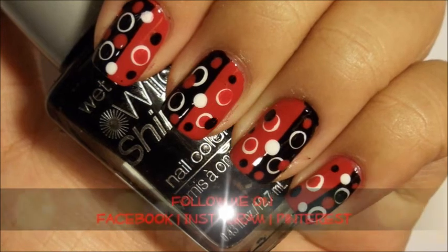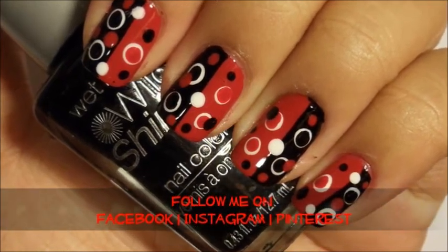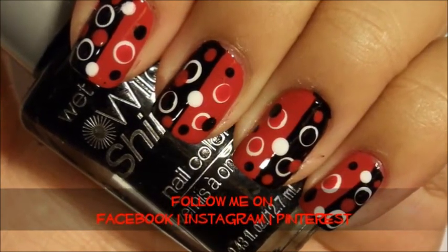If you like this tutorial and want to see more, follow me on Facebook, Instagram, or Pinterest. And if you're really interested, subscribe to my channel. Thanks for watching. This is Erika from From Brains to Beauty.